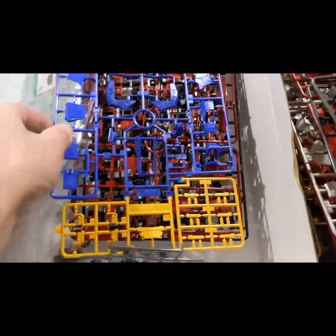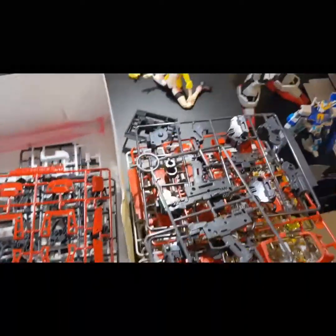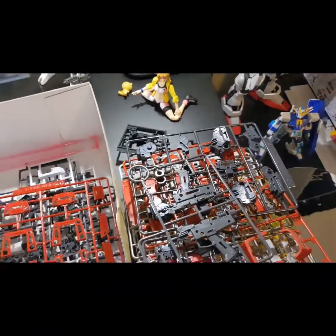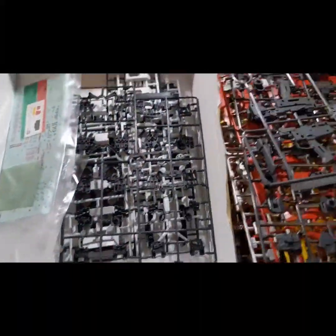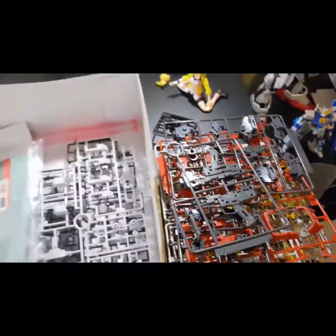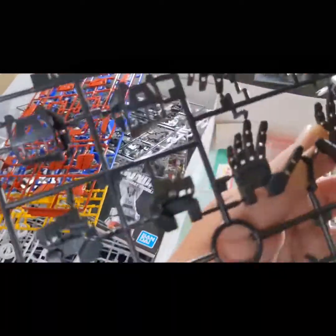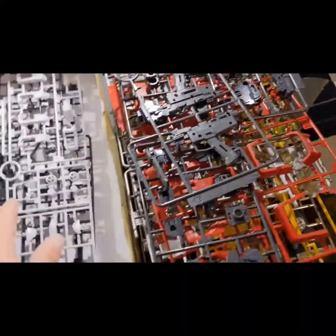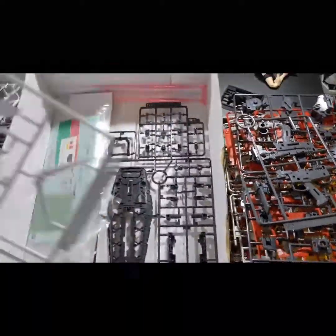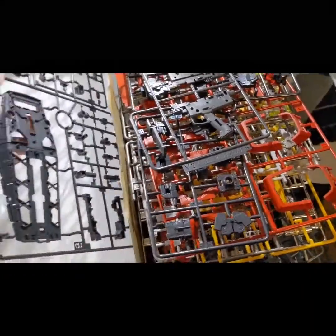We've got the blue runners to show off too — apologies if I already showed them. This looks like it's going to be the pinnacle of Gunpla technology, if you will, and I'm very excited. There are also some mostly pre-molded hands there, which is kind of nice. And I think we're almost done here.